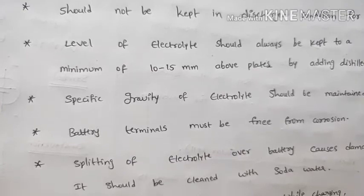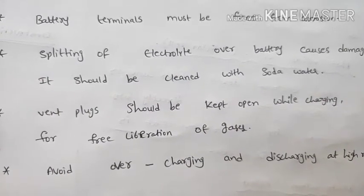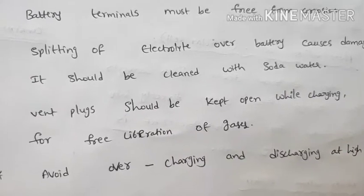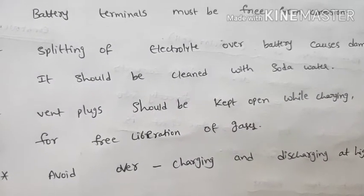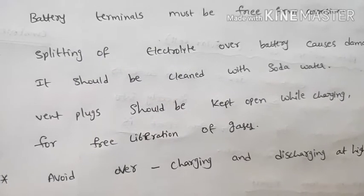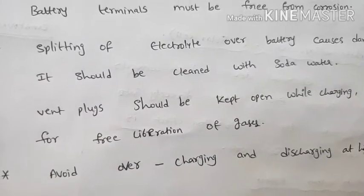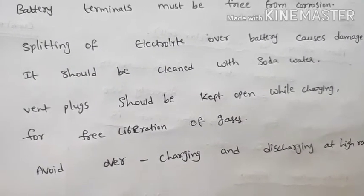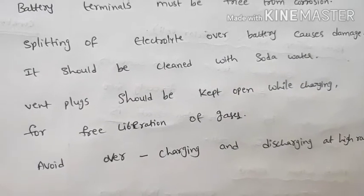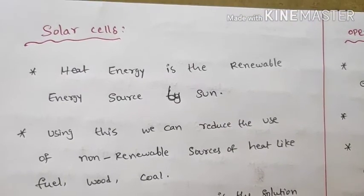Clean with soda water or ammonia solution. The vent plug should be kept open while charging, to allow free liberation of gases. For screw-type batteries, remove the vent plug before charging. Also, maintain the electrolyte level with distilled water and avoid over-discharge or discharging at a higher rate.